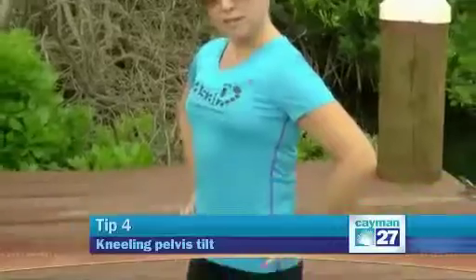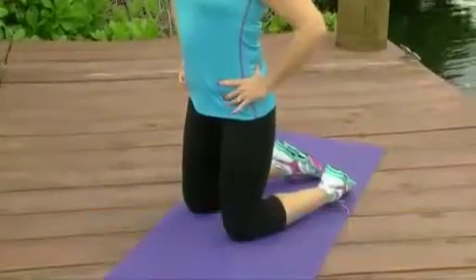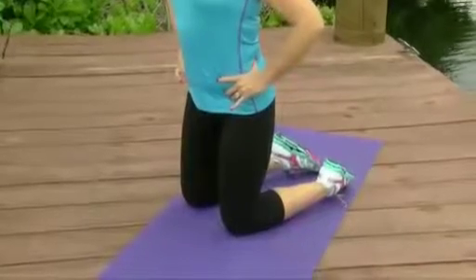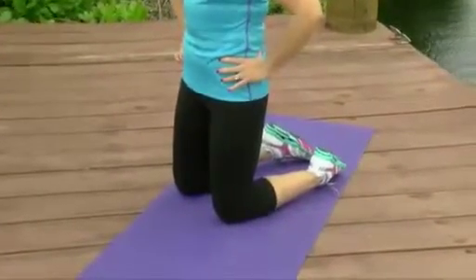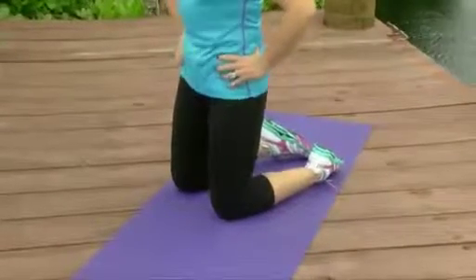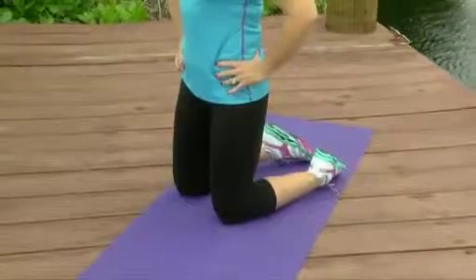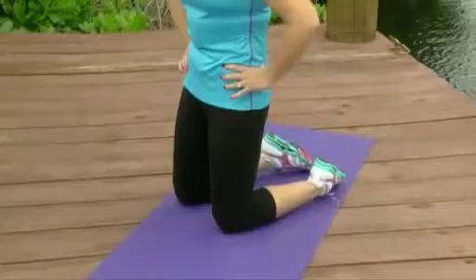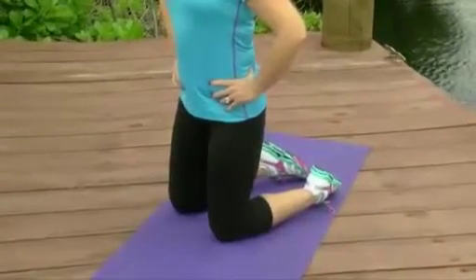Number four: kneeling pelvic tilts. You really want to increase the awareness of where your pelvis is. Start kneeling. Rock your pelvis all the way forward and then all the way back, then stop right in the middle. You can also reverse it — start backwards, rock forwards, and then stop in the middle.